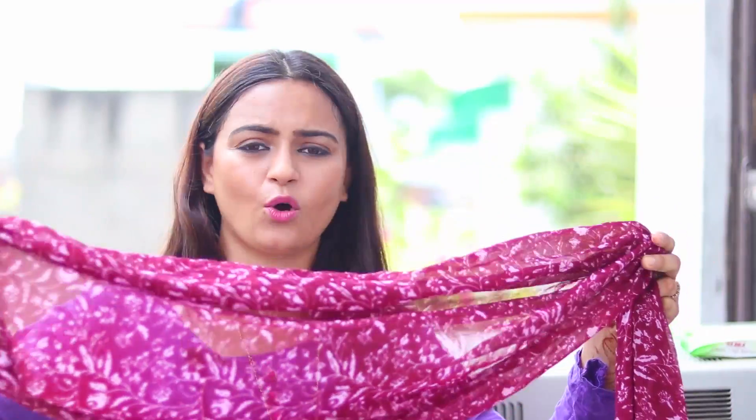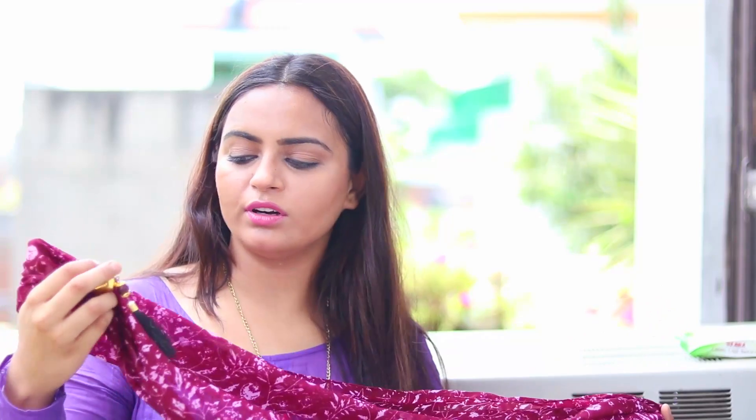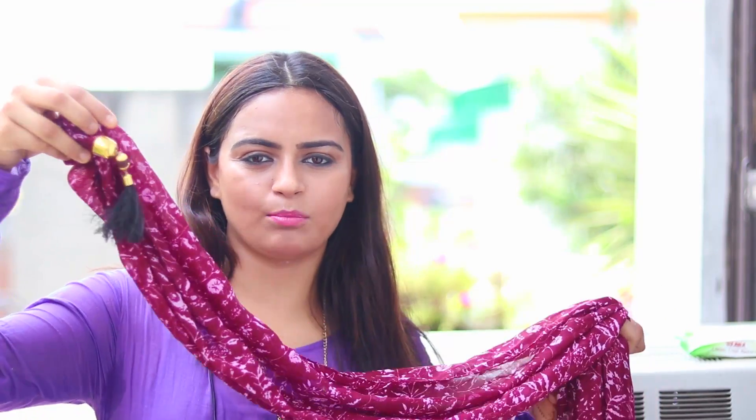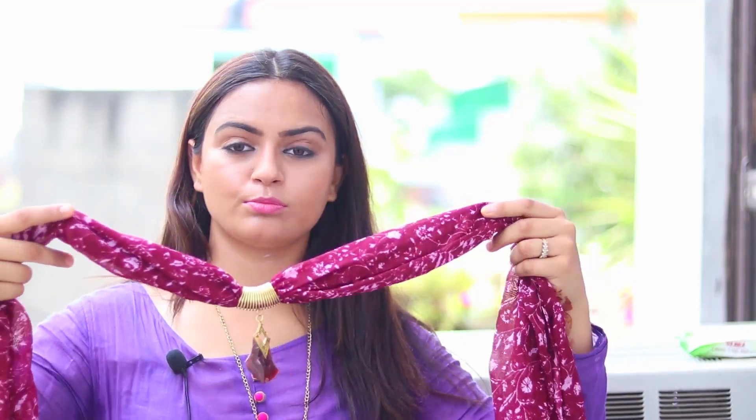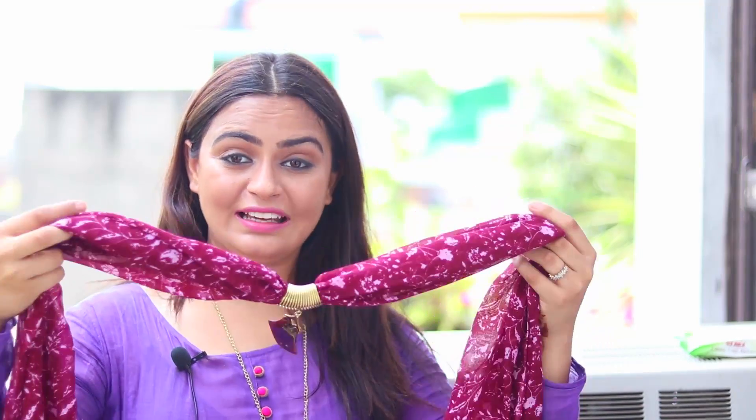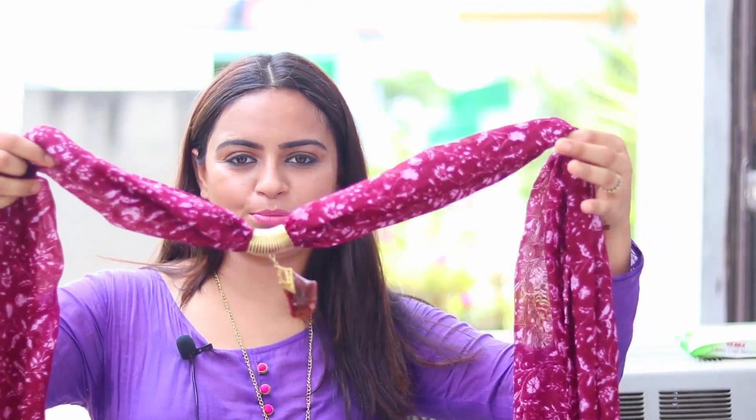This is a very soft material — not very high quality, but according to the price I think the stuff is good. It has this dazzle detailing at the bottom and that's how it looks. You guys must have seen these sorts of stoles in the market. I don't have anything like this so I'm super excited for this one. You can just put it on your neck and if you're wearing a very simple top it would work really well.